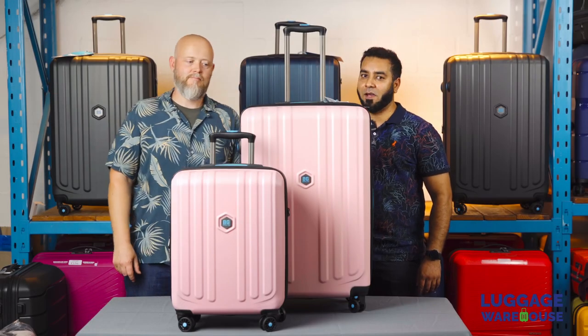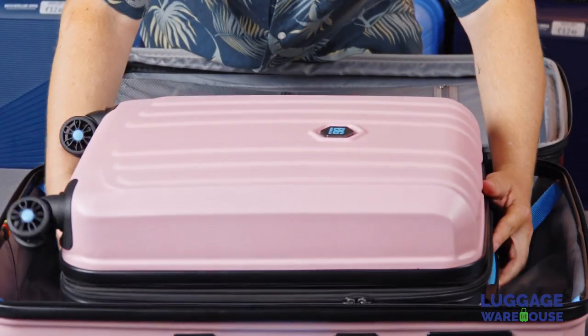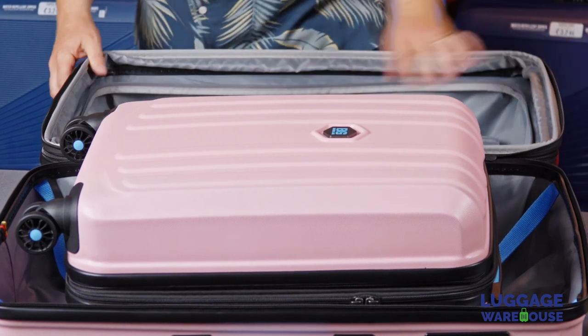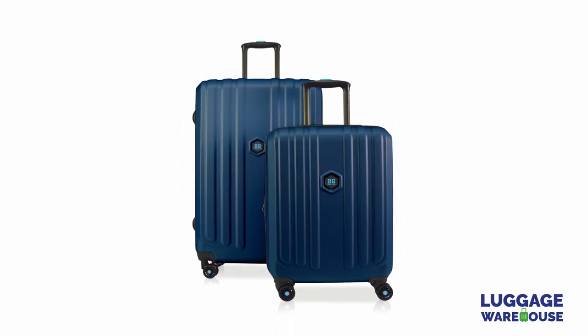Hi everyone, I'm John and I'm Sabir, and this is the BG Berlin Enduro range. It's a European design model of suitcases. It comes in two sizes that easily nest into each other, and it comes in three colorways. Overall, attractive colors and it's a nice rigid design.